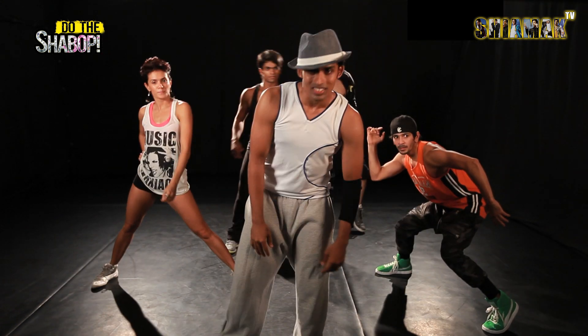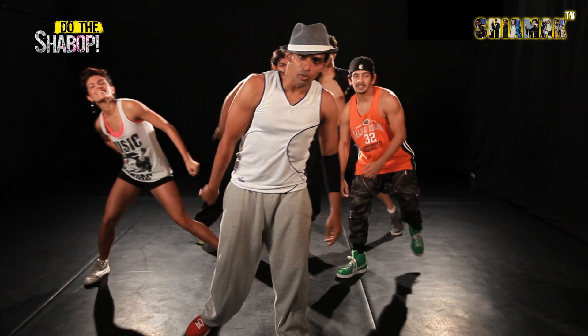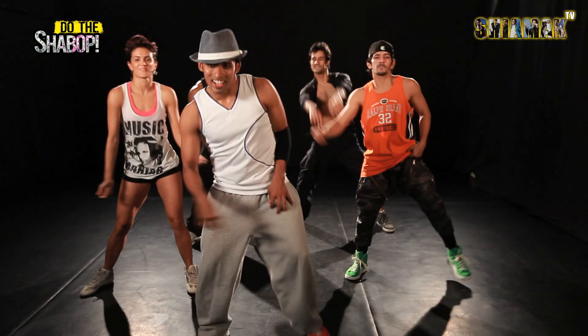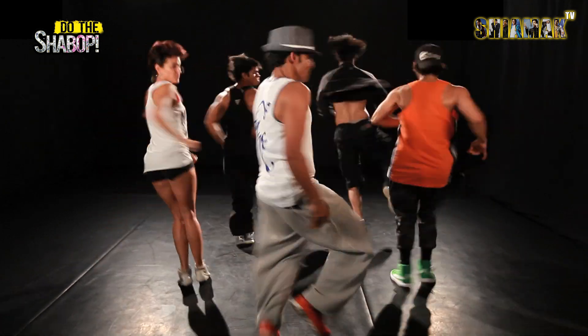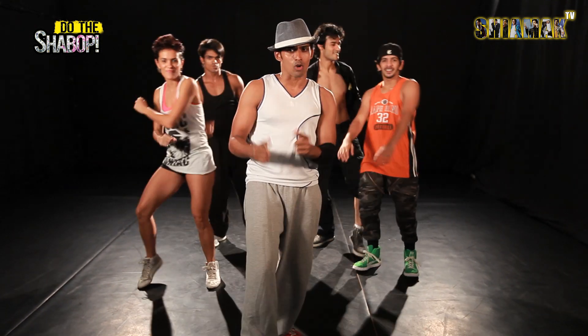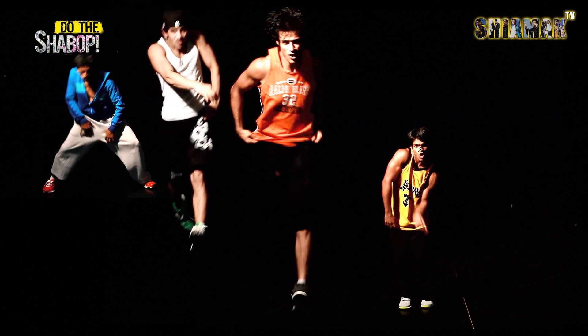Now you can add your own style to every move that you have done, that's what shabwap is all about. Let's groove to some music guys, let's go! For some more cool shabwap moves, keep watching Shama TV. The thing with shabwap is that we teach you the moves and you get into the groove, but do it your way. Do the shabwap.